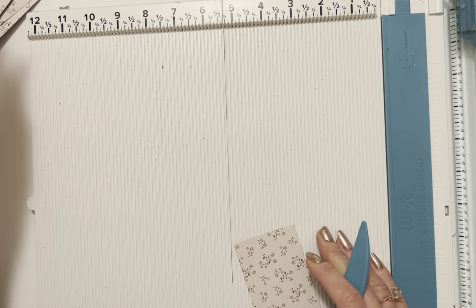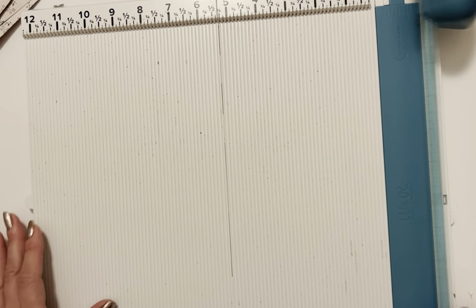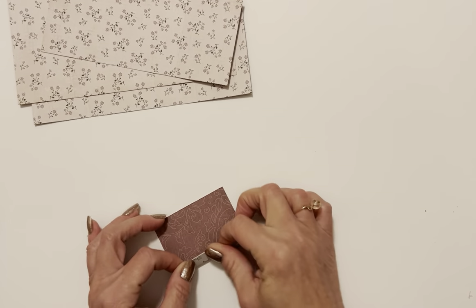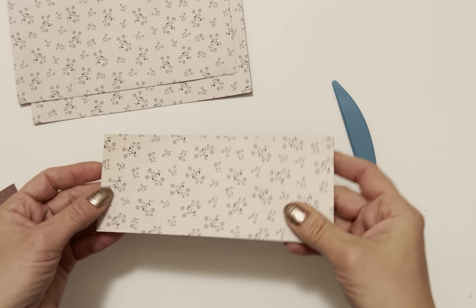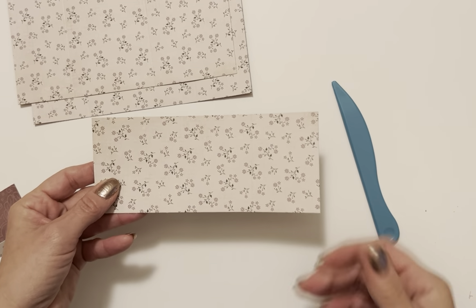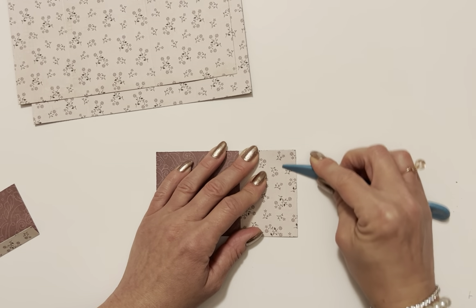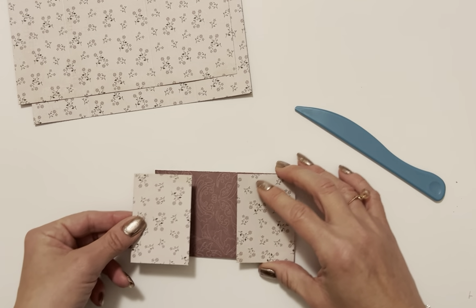Now let's assemble our interactive envelope. I'm not even really sure what to call it yet, but I'm sure it'll have a name by the time you see this video. Let's grab our pieces and burnish them. This is our slider piece — you want to decide what you want facing you and what you want the flap to look like. I want this to be my flap, so I'll burnish it right there.